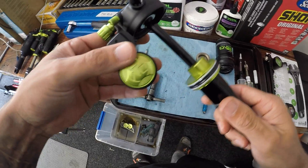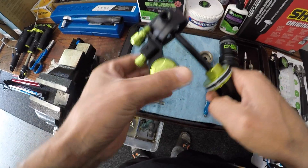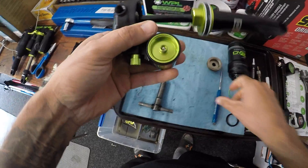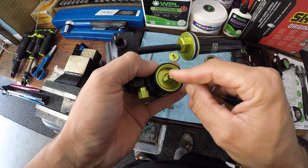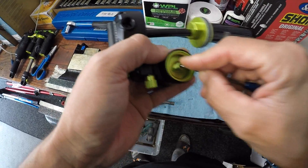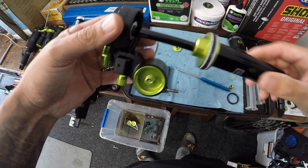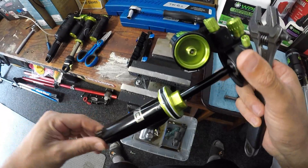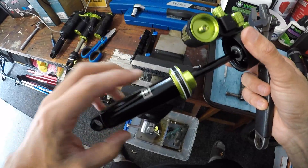Let's get into it. Inside the shock, the oil system and the whole damper unit is under pressure via the bladder inside. Before we take anything apart we want to get rid of as much of that pressure as we can, and the way we do that is by letting the air out. What that means is all the oil is now under a lot less stress, so when we crack the seal off we don't end up with oil spraying everywhere. The fastest and most efficient way is to just crack the seal head off away from the damper body.